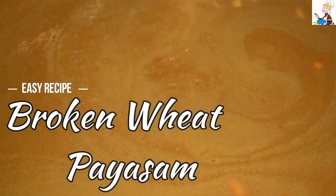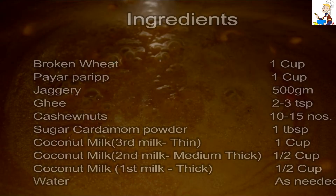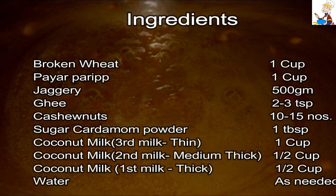Let's see what we have in this video. We have got a lot of food in this video. We have got the ingredients in the description box.